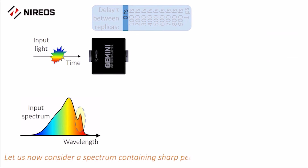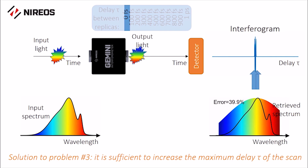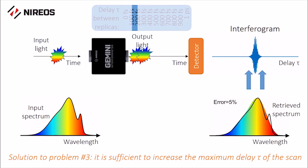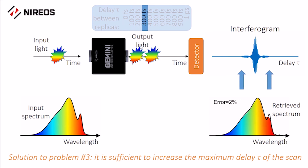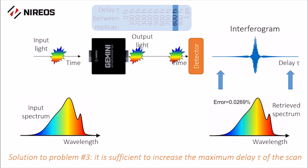Let us now consider a spectrum containing sharp peaks, thus requiring higher resolution. With a monochromator, you would close the output slit or use a diffraction grating with higher dispersion, which would in turn reduce the amount of light on the detector. On the other hand, with the Gemini, it is sufficient to increase the maximum delay of the scan — in this case up to one picosecond — to increase the spectral resolution without any loss of throughput.